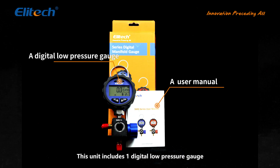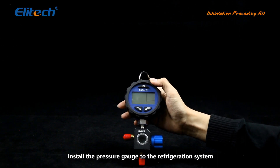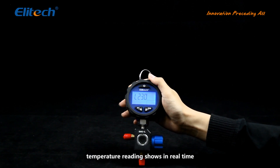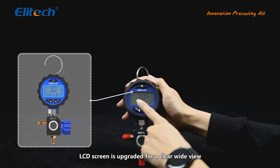This unit includes one digital low pressure gauge with the valve and one user manual. Install the pressure gauge to the refrigeration system and press the power button to turn on the unit. The pressure and saturation temperature readings show in real time. The LCD screen is upgraded for a clear wide view.